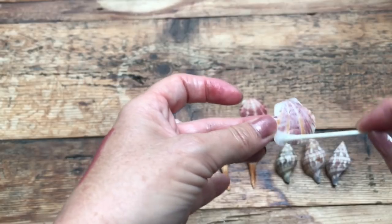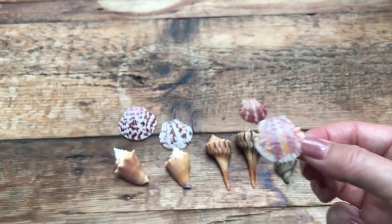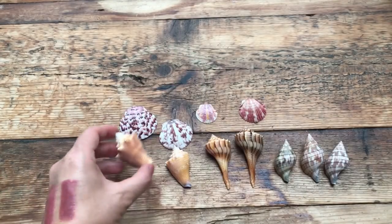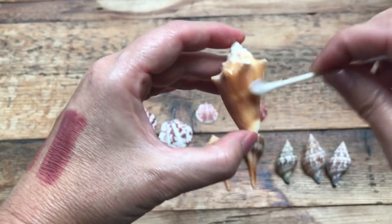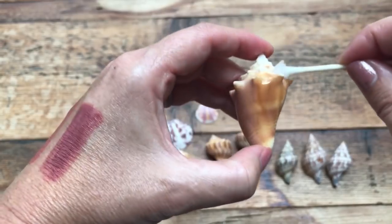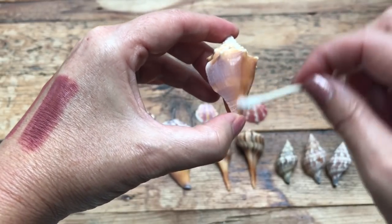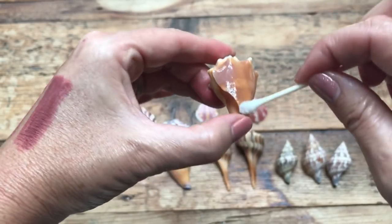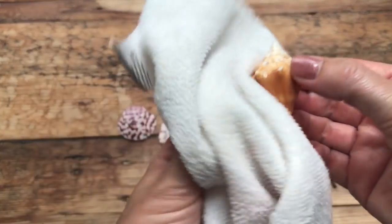It really does bring out the oranges too. If you have an orange scallop that looks really white, it brings out that shine and color beautifully. The same thing works for conchs — here's a juvenile fighting conk. There's not a whole lot of calcium buildup on this little guy, but with just a little bit of oil that white calcium just goes away and you're really left with a beautiful shell.